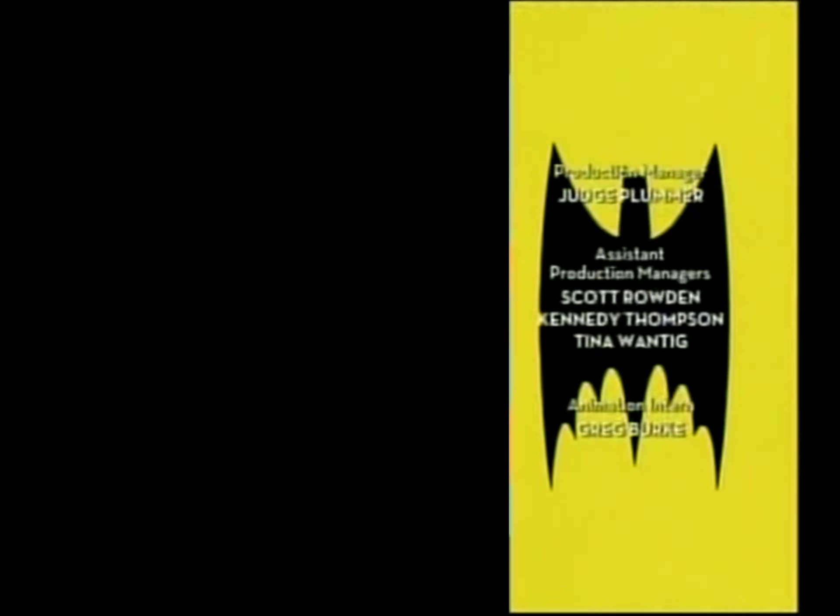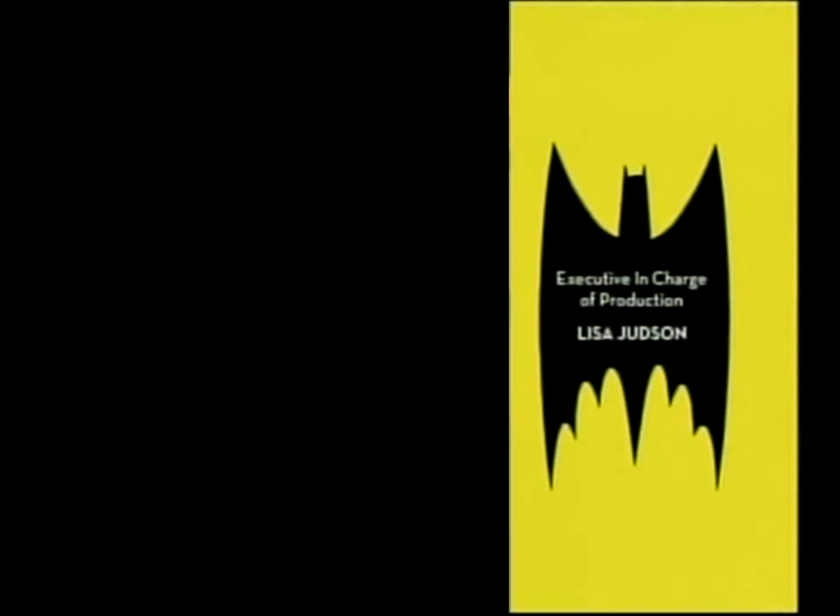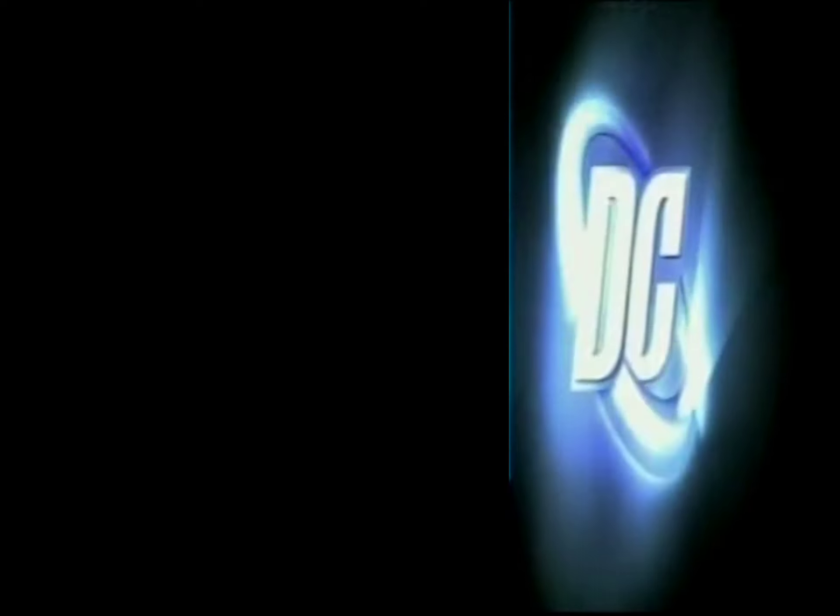Smells good! Still tough where bugs hide. Outdoor Fresh Raid Fogger kills bugs dead. New from SC Johnson Wax.